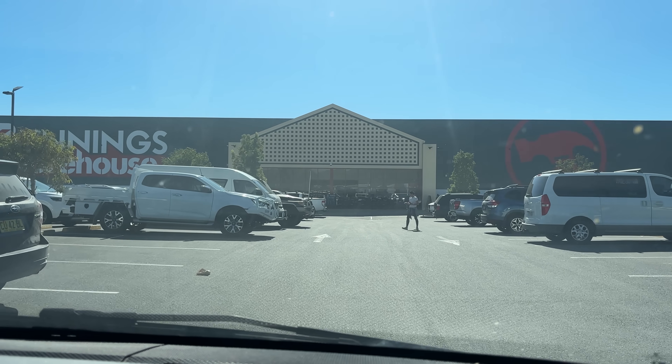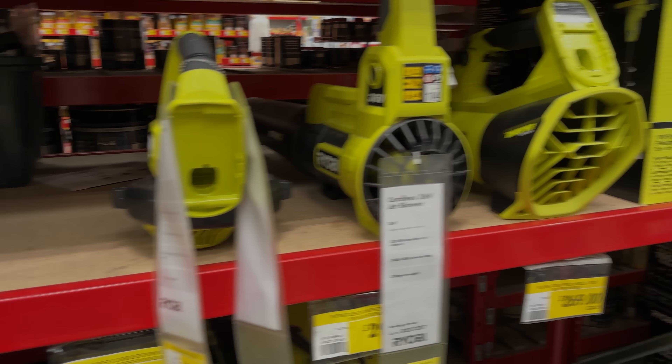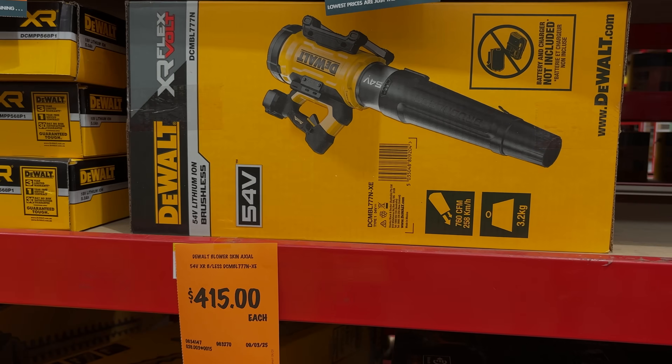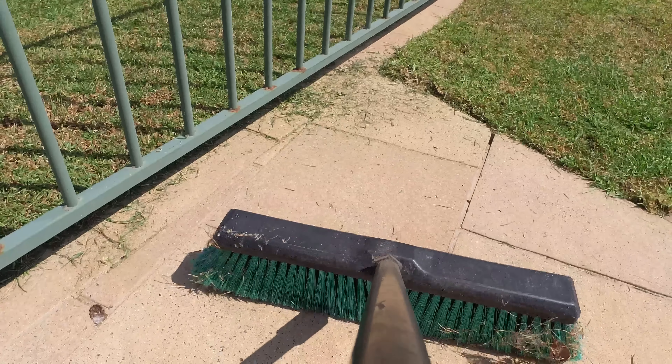I know that there are better blowers available, so I headed to my local hardware store to check out the range. All of the pricier models used axial fans rather than a centrifugal fan like mine. That gave me some ideas to think about while I got the broom out, since my blower was still in pieces.